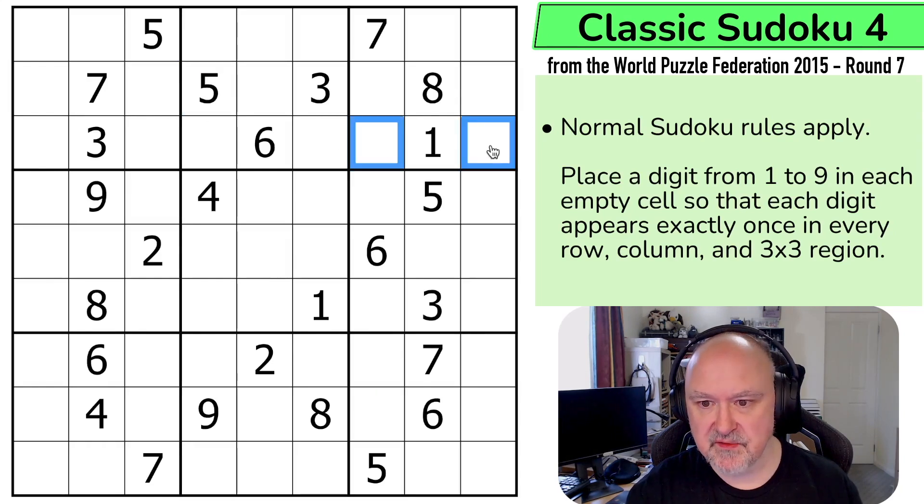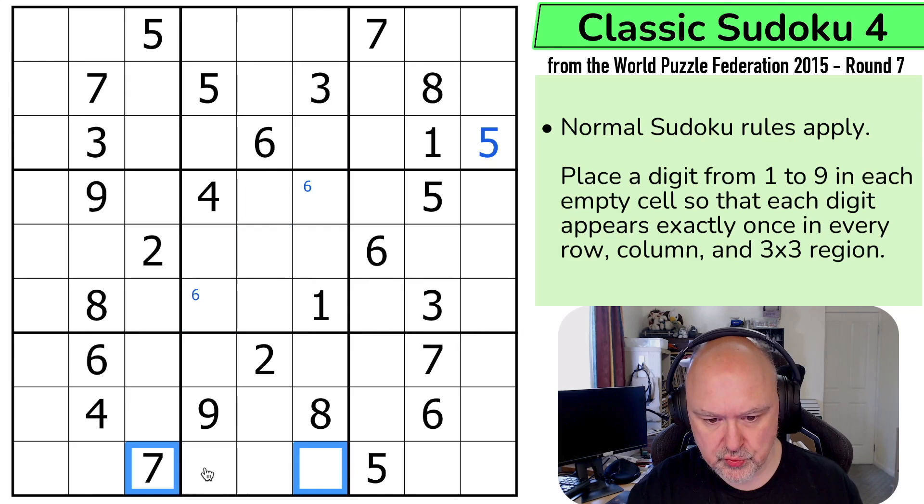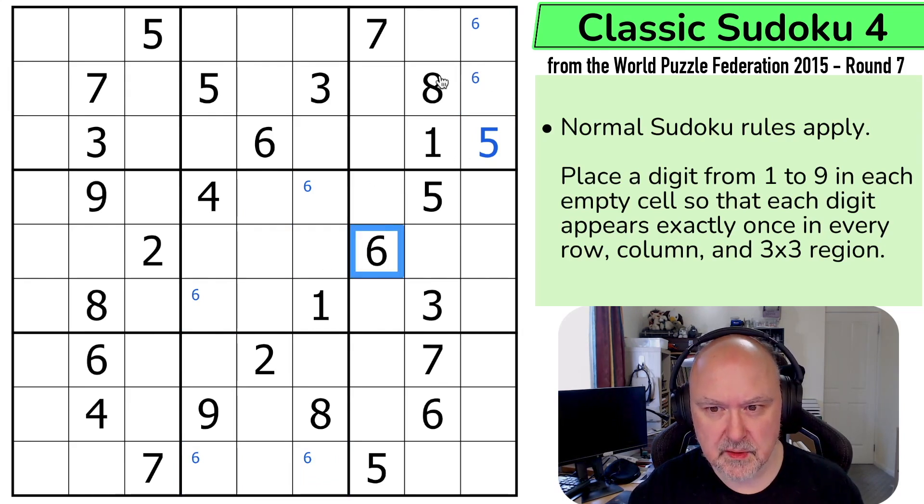There are two fives looking at each other, so five has to go in one of those two. That five is looking up saying that's not the five, so this is a five. Sixes can't be in any of those, so six is in one of those two. Sixes are also in one of those two because of the two sixes looking up. And I kind of feel done on sixes.